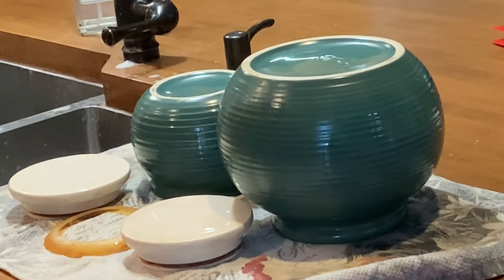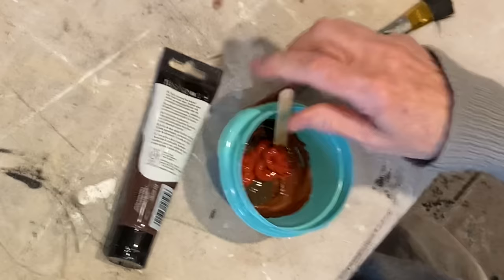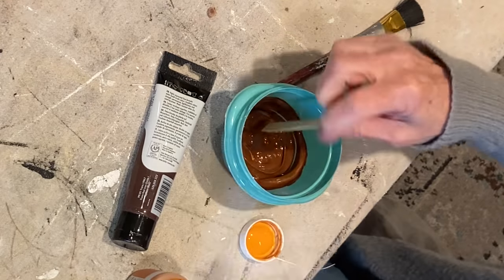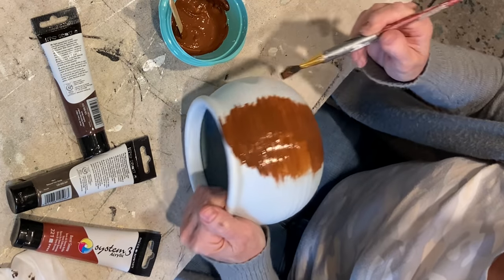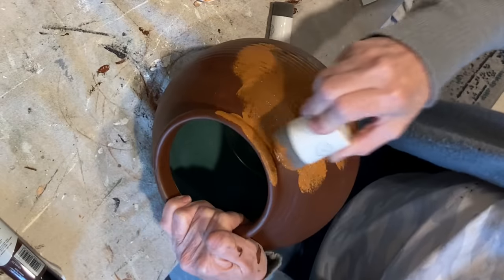Ultimately, I decided to paint the green canisters to imitate the look of antique olive jars — thanks to Eric and Michelle who mentioned the Restoration Hardware jars in the comments. I began by spraying the canisters with Rust-Oleum bonding primer, because this primer tends to add a little texture. I then mixed together a variety of orange and brown acrylic and chalk paints to achieve a terracotta color that I liked and applied two coats. I then created a lighter tone by adding more pumpkin chalk paint for the third coat.